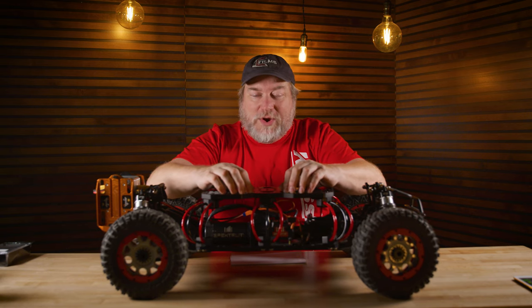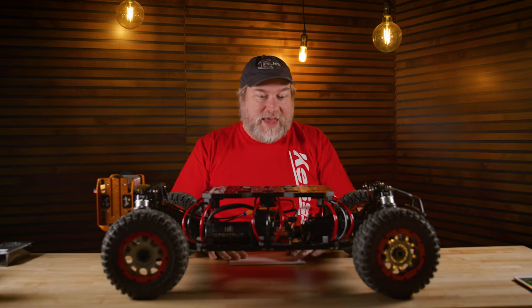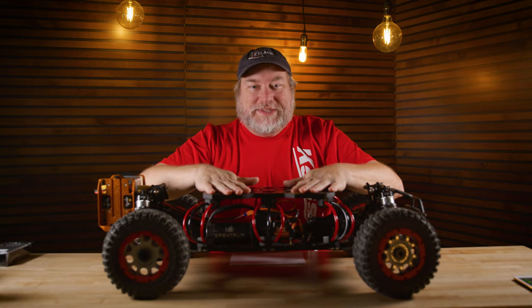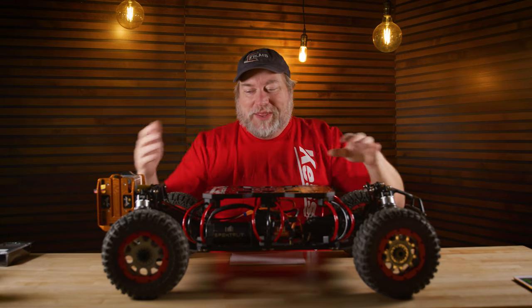This thing is going to be available starting in early January — not too far off. There are going to be some really cool videos posted very soon. I didn't get to drive it today — I'm sure that was on purpose, because they've seen the way I handle RC cars in the past. Right now, this is literally the only one in existence, and it's right here.